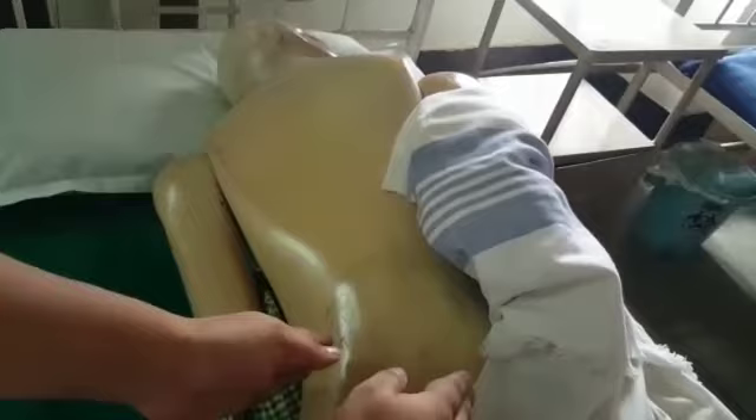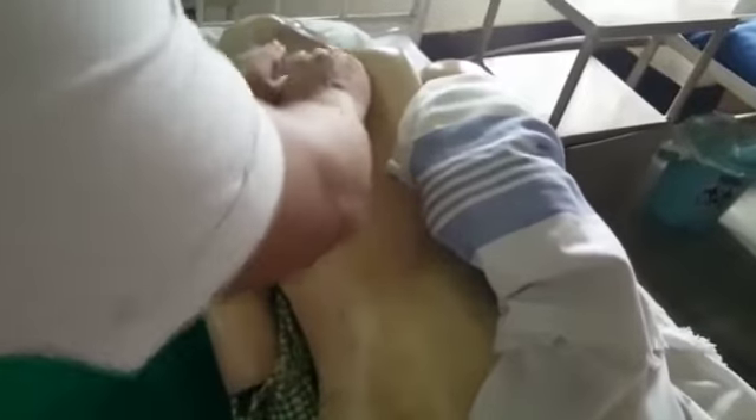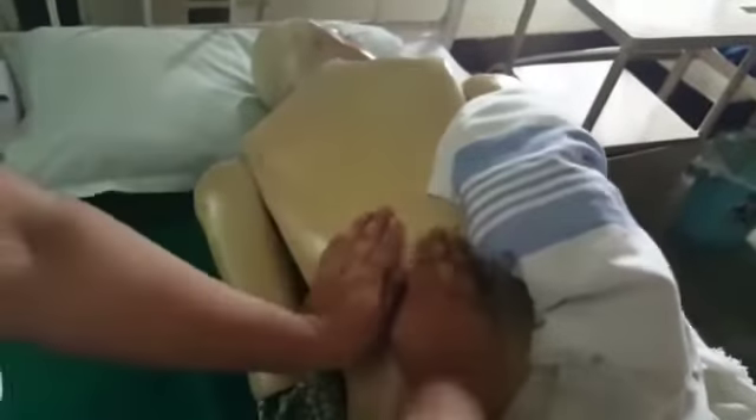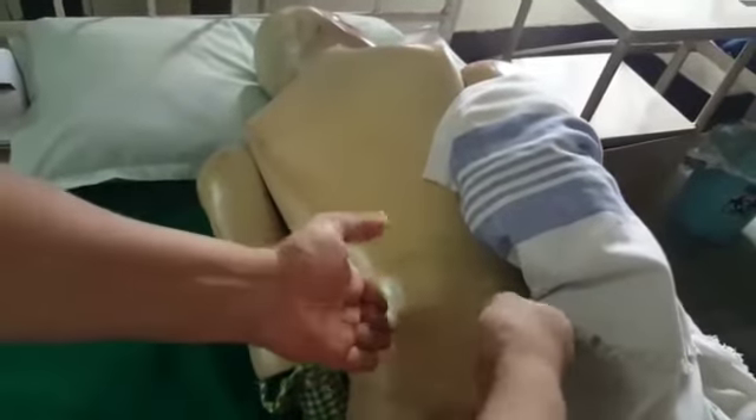The fourth step is vibration — we have to give vibration like this. All these steps will provide relief from pain and will induce the patient's sleep.